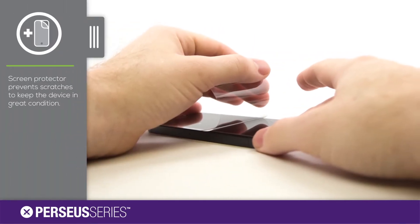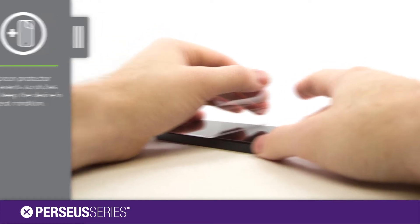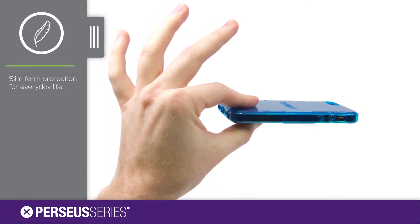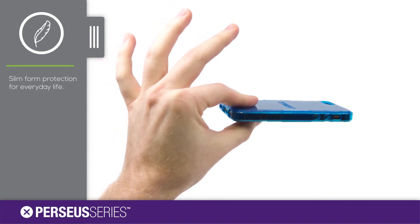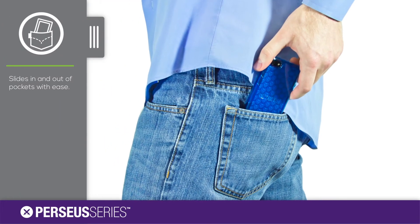The self-applicable screen protector will keep your device safe from scratches and bumps to the screen. The Perseus gel case was designed in a slim and stylish form for lightweight protection. Its thin profile allows it to slide in and out of pockets with ease.